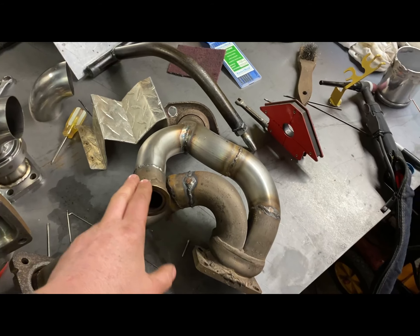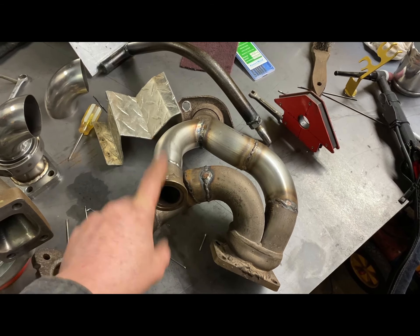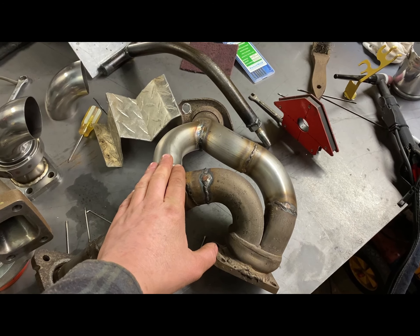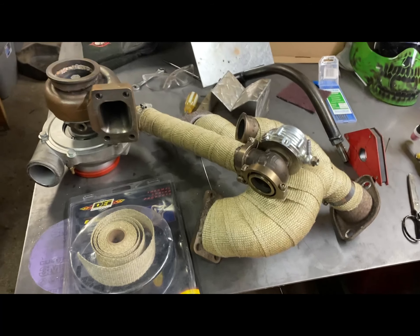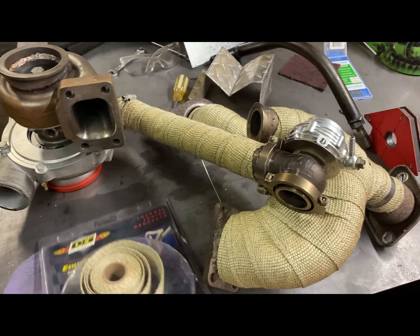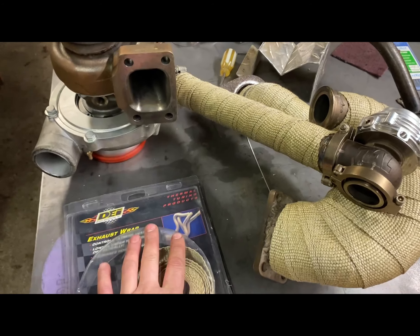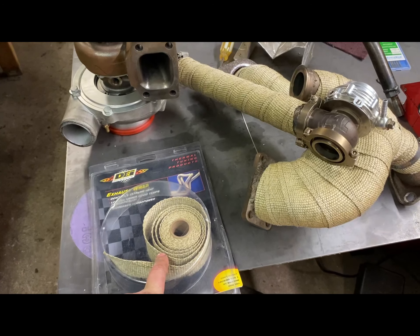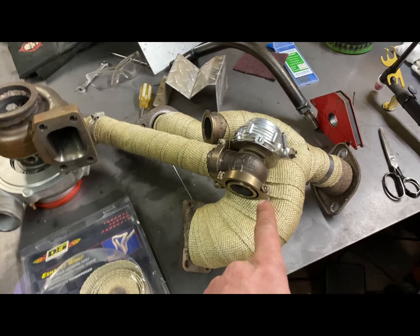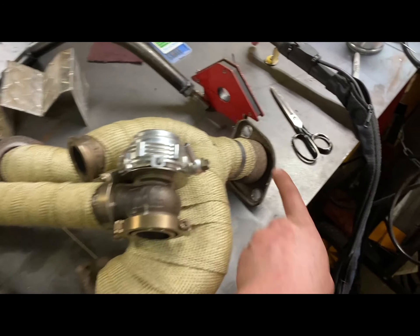Not too worried about how it looks — it has to be structural and it's going to get header wrapped anyway. I'm going to do that right now just to get it over with. Got it all header wrapped and done. This is the product I use — it seems to work good. Mark gave me this, so shout out to Mark if you're watching.